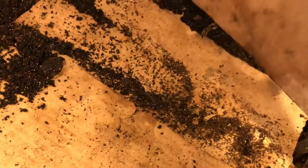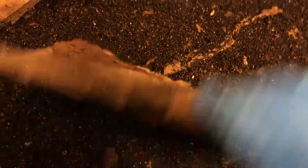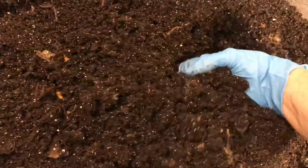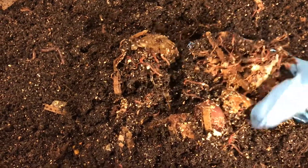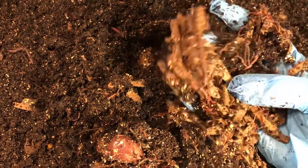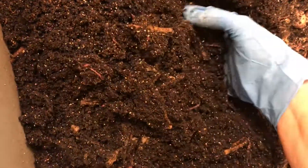I think harvesting will be quicker and easier — they're just so airy. I think they'll go through my sifter in no time at all. No food here, so this is where we fed. I'll try not to hurt anything. Sometimes I find babies right underneath, so we shall see. And those are babies — look at all the babies! What I'm seeing really is the bedding, what remains of the bedding, not too much of the food.